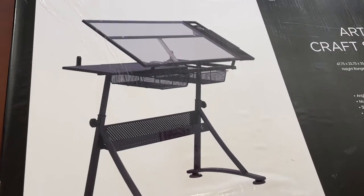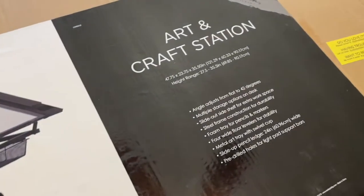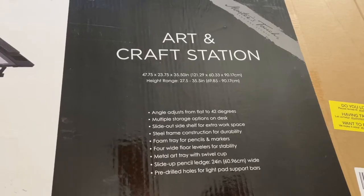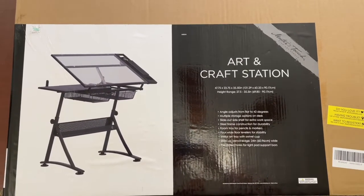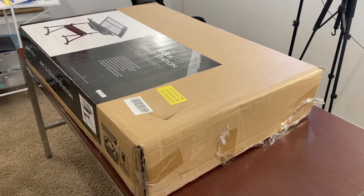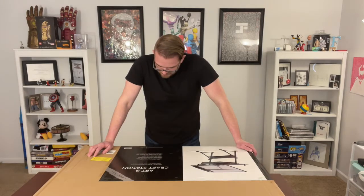It says it's got an adjustable angle from flat to 42 degrees. Multiple storage options on desk. Slide-out shelf for extra space. Steel frame construction for durability. Foam trays for pencils and markers. Four wide floor levers for stability. Metal art tray with swivel cup. Slide-up pencil ledge. Cool.